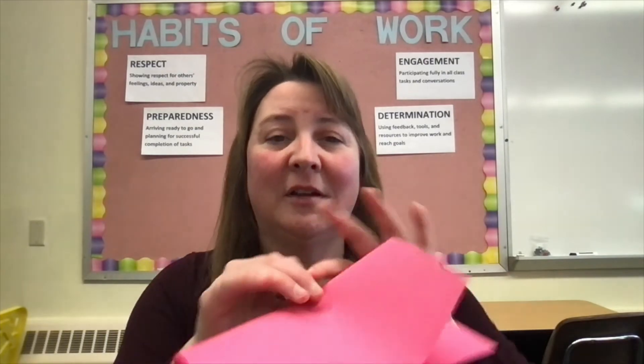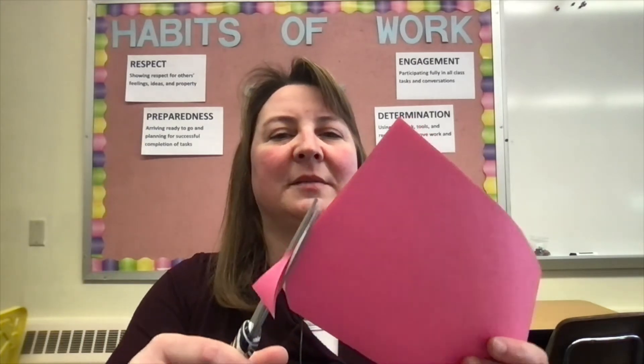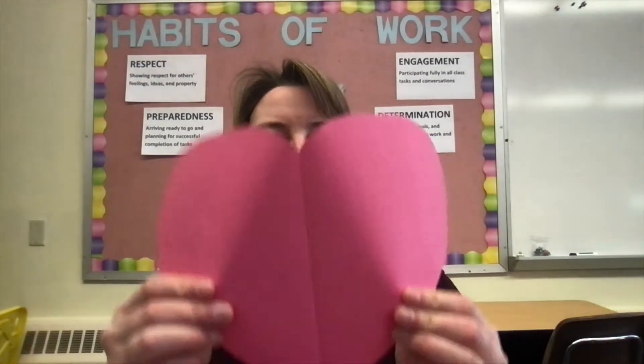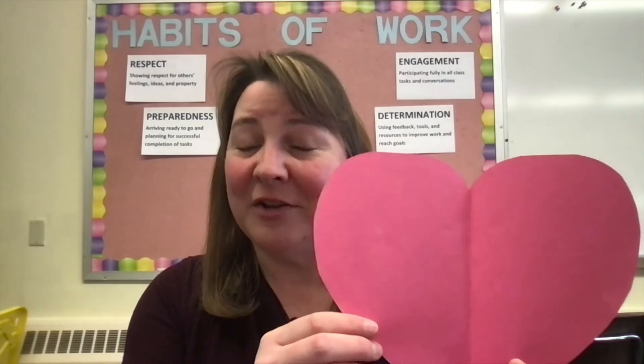Now I want to show you the answer that is wrong, because you can do much bigger than this. Look at this piece of paper and cut the largest possible heart out of it. This is a large heart cut from a single sheet of paper, however it is not nearly as large a heart as you can create.